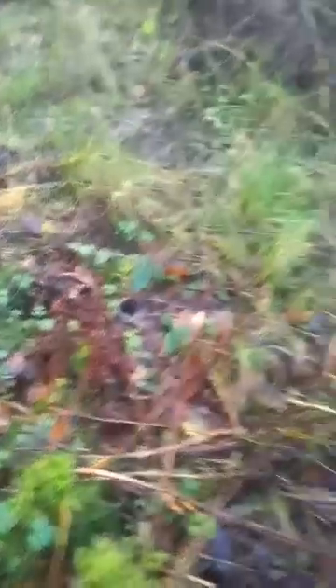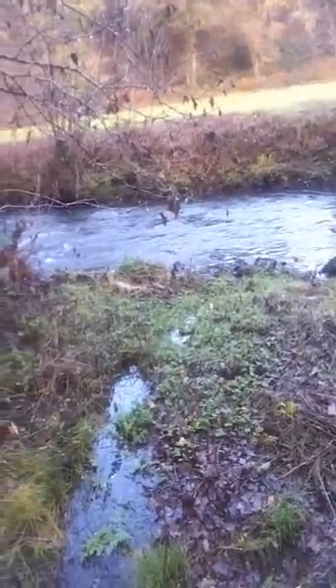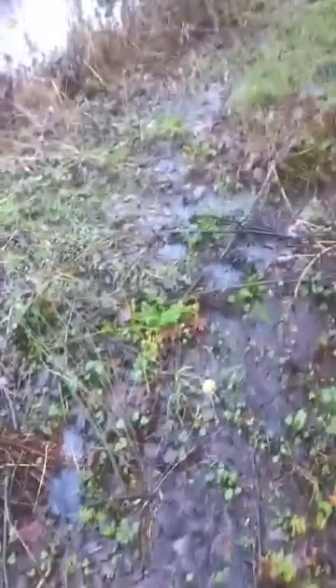Now I'll show you how it works. You need to have got a pretty decent river there actually, but I thought that would be a bit easy, so I'm just going to demonstrate on this rather marshy groundwater.